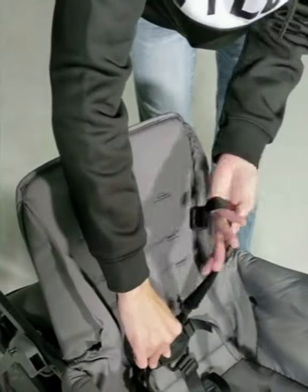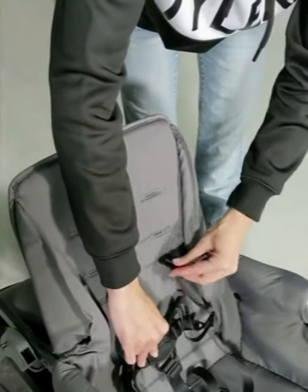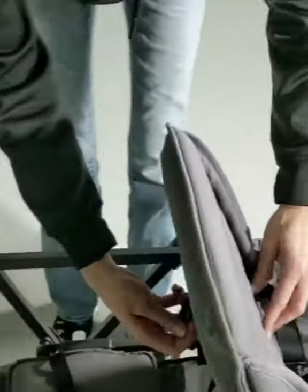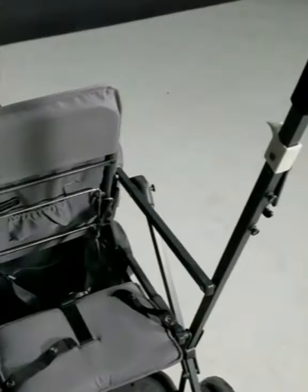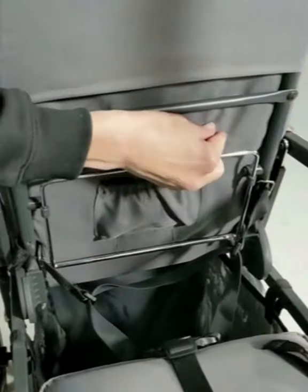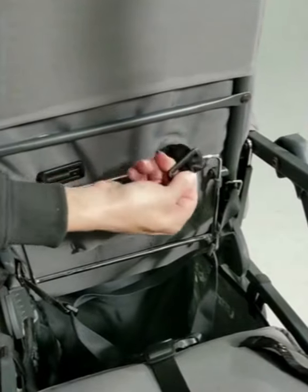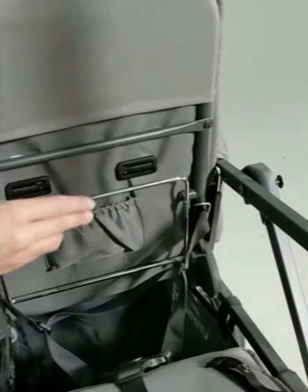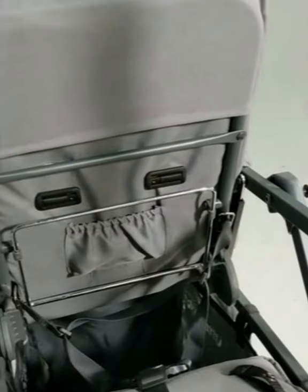Make sure they're the right way. You're going to turn it short side in and then feed it through. And once you get them through, you can put the flat side back against the seat. Give it a tug to make sure it's in there. And then same thing with the waist straps.